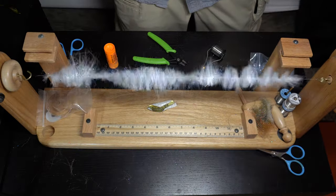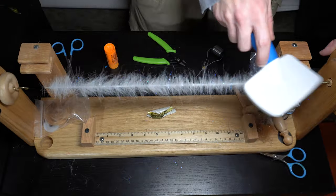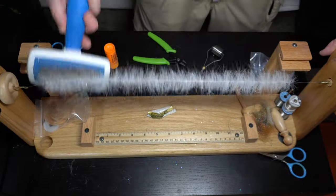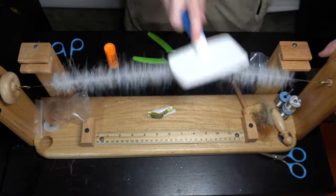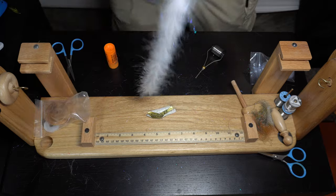Then spin it up, brush it out, cut it from the table, and there you have it — a brush ready to tie 4 to 5 of these flies.